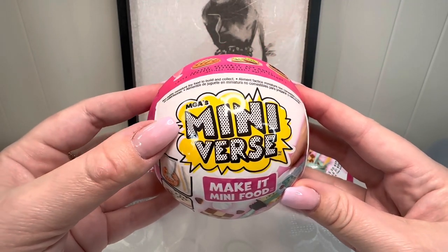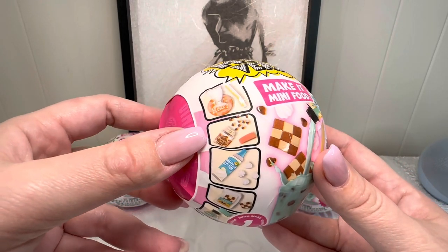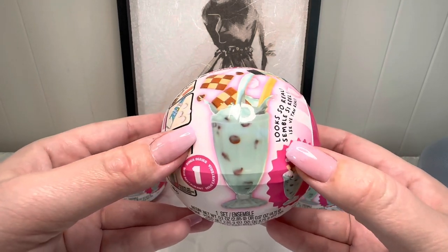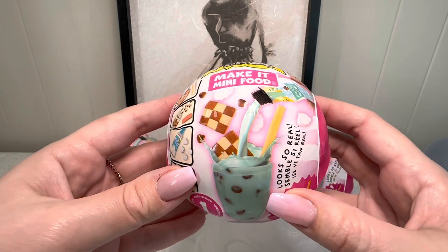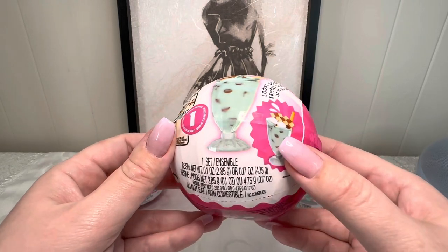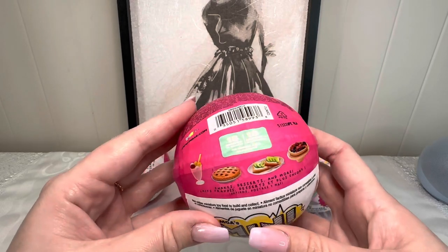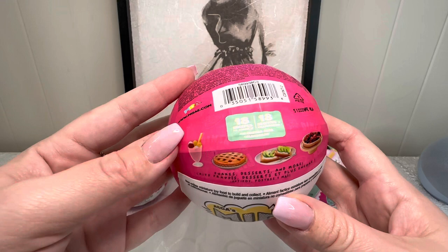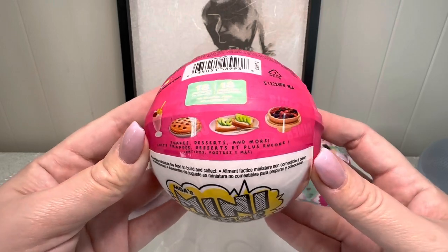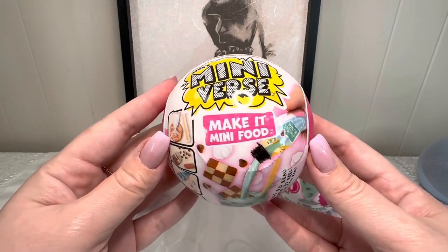We have the title here which is the Mini Verse Make It Mini Food. There are some really great images on the side showing different ingredients that will be included. There's a delicious looking mint chocolate chip shake here in the front. It says looks so real — it's one set in each ball, and it's in this really cute pink ball. There are 18 recipes: shakes, desserts, and more. This looks like it's going to be a lot of fun!